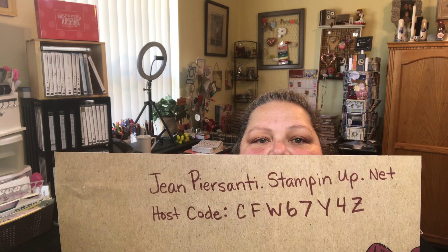If you want to purchase anything, I'll show you the host code. Just go to jeanpersani.stampinup.net. I'll put the link down below in the description, and I'll write the host code there too. The host code is CFW67Y4Z — though I think it might be backwards on camera, so I'll double-check when I edit.